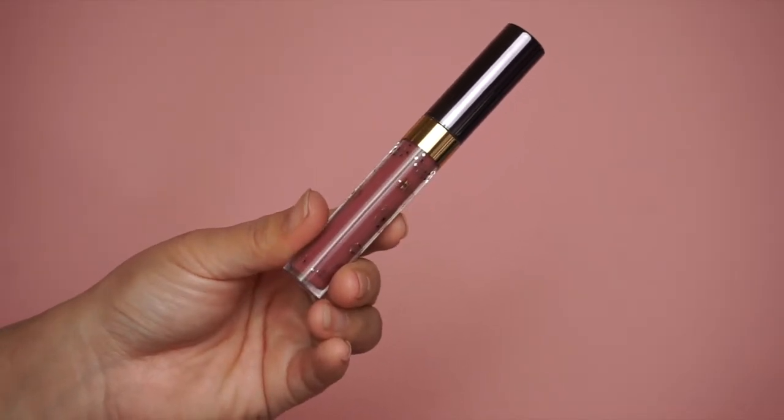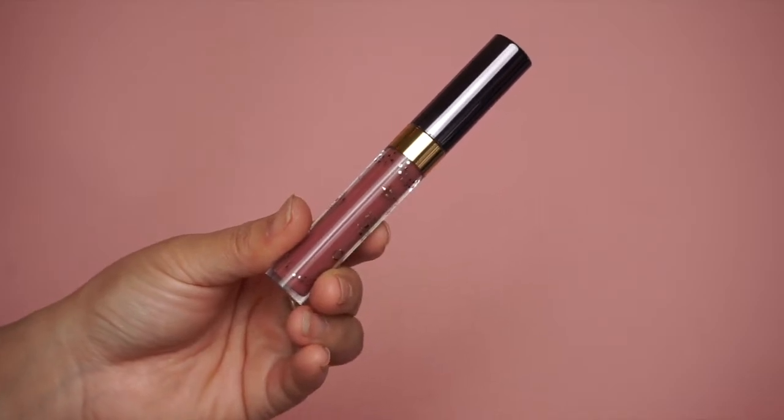The last step: I'm using this liquid lipstick from Nabla, the creamy formula, in the shade called My Rule. This is a mauve shade — I think it's so pretty. You can see it goes with the purple that I have on the eyes.